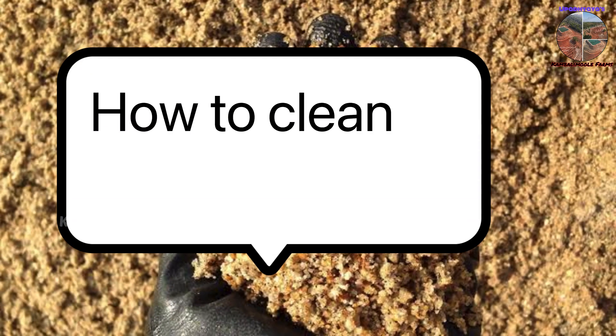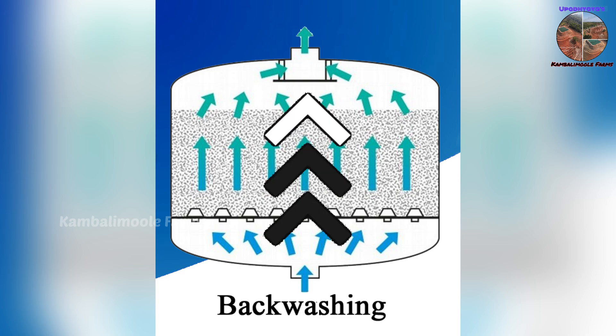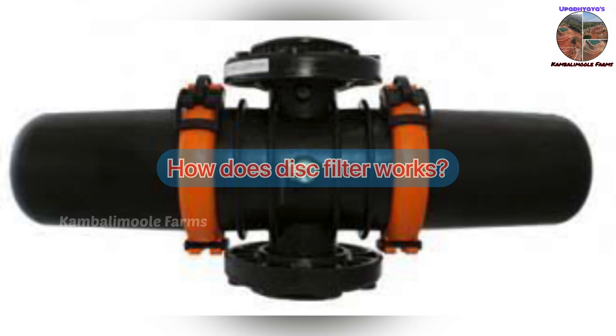To clean the sand filter, it will need to be backwashed. Backwashing the sand filter reverses the flow of water through the sand, starting from the bottom and working its way up to the top, collecting debris and particles as it goes.